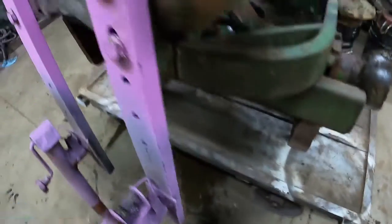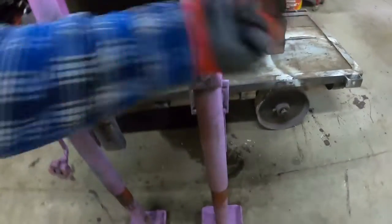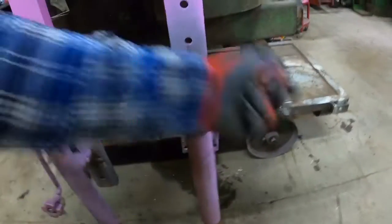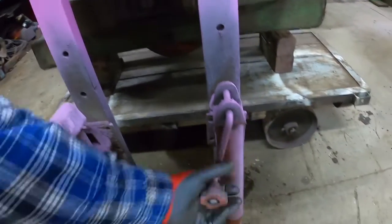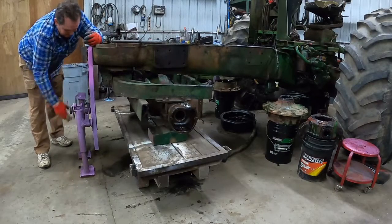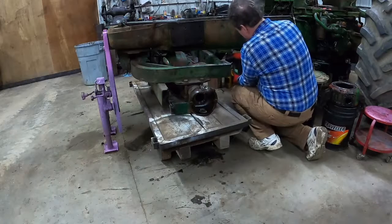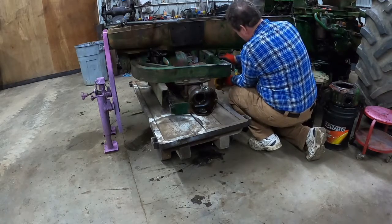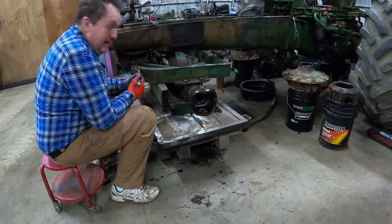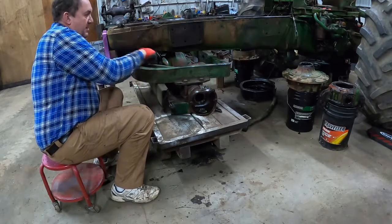Got these handy dandy jacks so I can just let the frame down. Tight clearance in there on that one anyways. Got it broke loose but I'll have to do the rest either with a wrench or by hand hopefully.